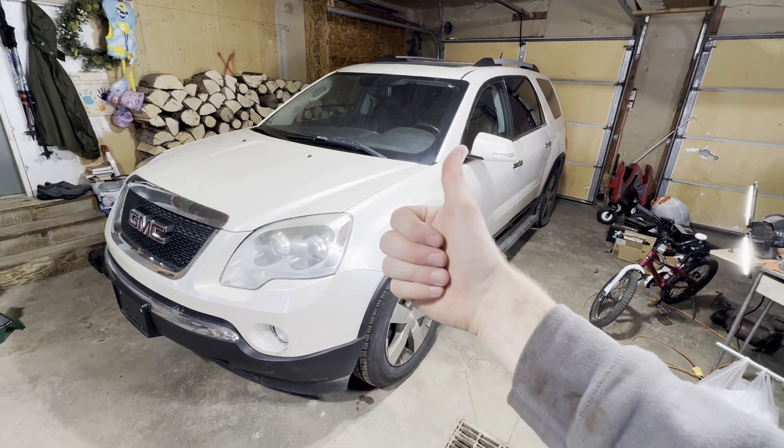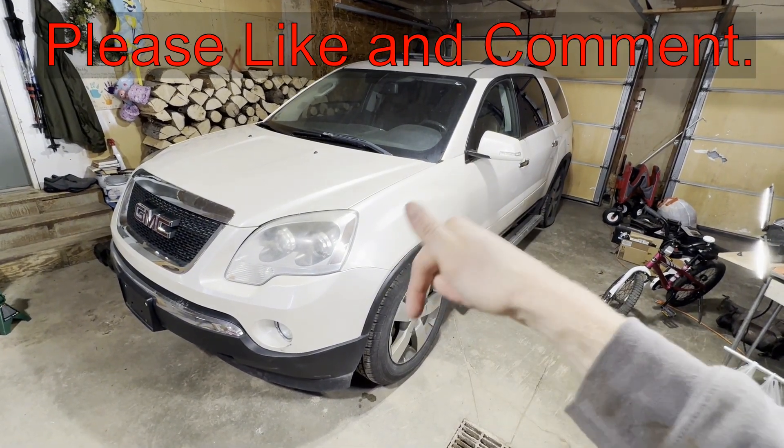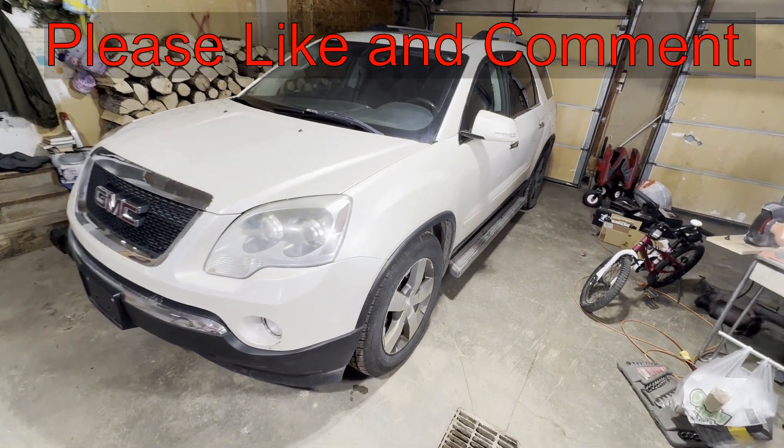If this video is helpful, can you smash that thumbs up button for me and leave a comment down below for the YouTube algorithm? It really helps out a lot.